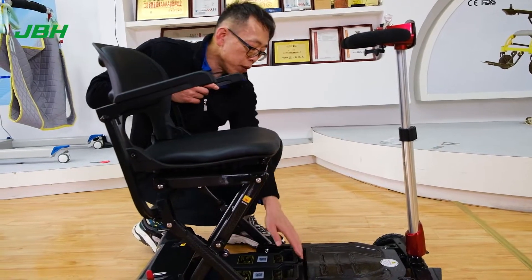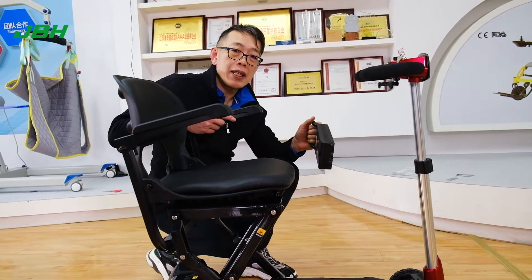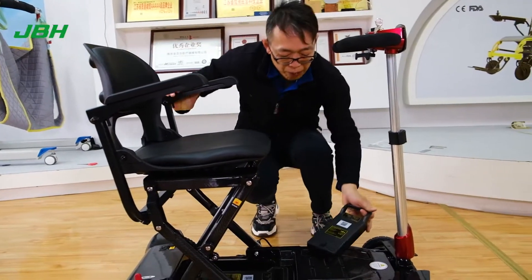So you need to do it this way. With your hand, push backwards, and then you can easily take out the battery without any problem at all.